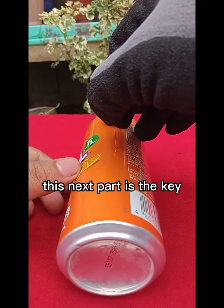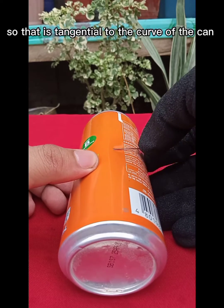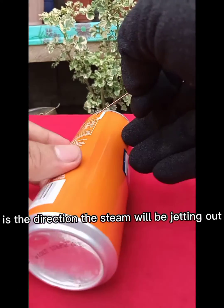This next part is the key. Put the needle pin back in and pull it down so that it's tangential to the curve of the can. The direction that the needle is sticking out is the direction the steam will be jetting out.